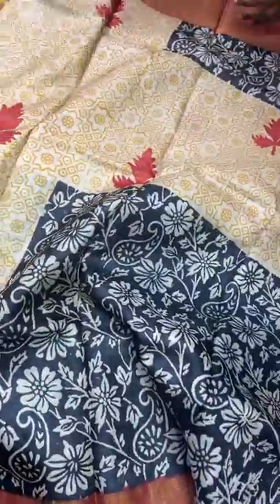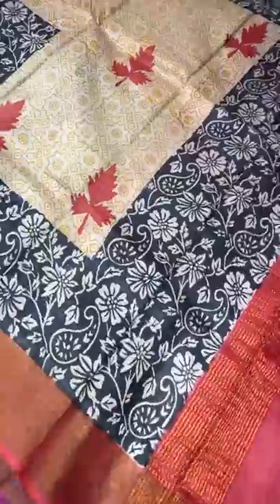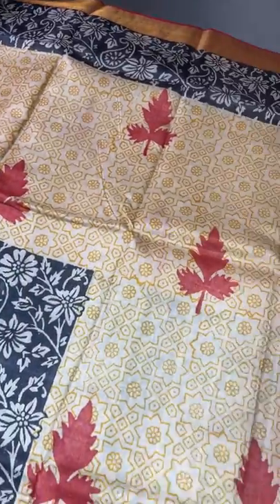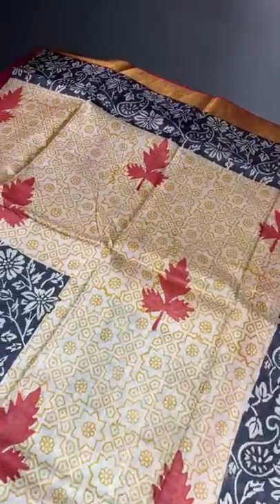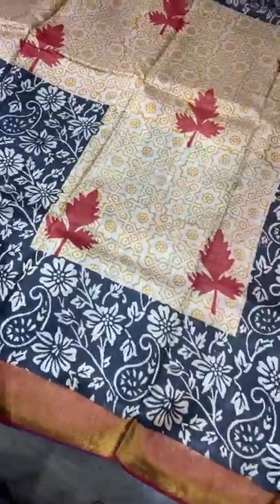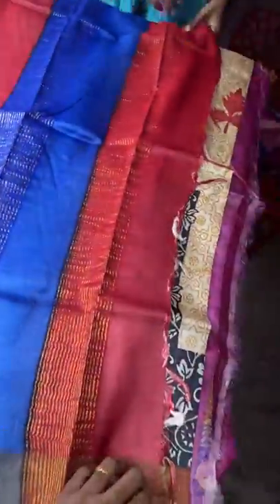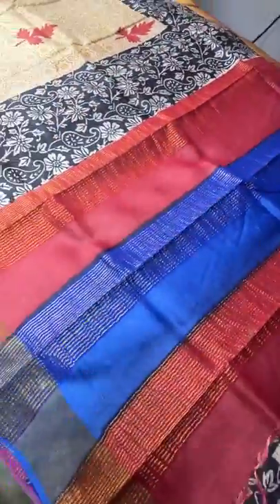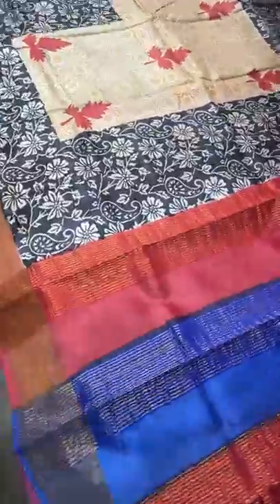The next saree features an all-over printed design with a staircase pattern at the bottom. The base is cream with all-over ajrak-type printing in a yellow color base, and there is a maple leaf design butta-kind printing. The black part of the saree is distinctively done — the top portion has horizontal printing that transitions to a staircase increasing-and-decreasing pattern at the bottom. We also have maroon borders, a multi-colored pallu, and a contrast maroon blouse piece. Take a screenshot to book — 4325 plus shipping. When you drape this, the staircase pattern will look very elegant.